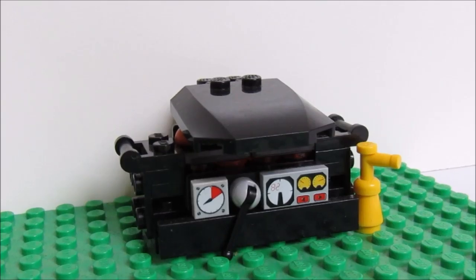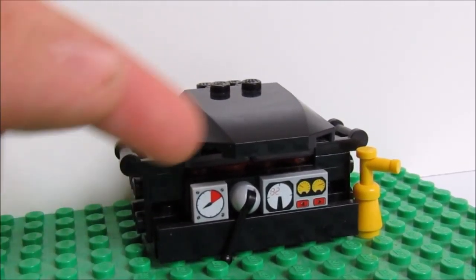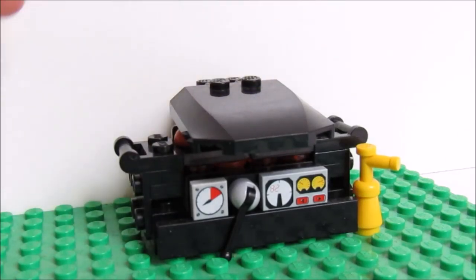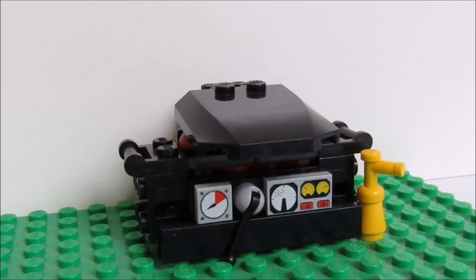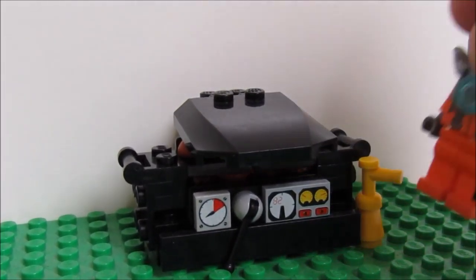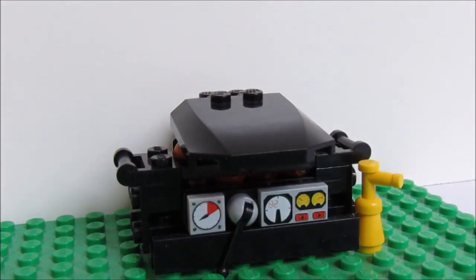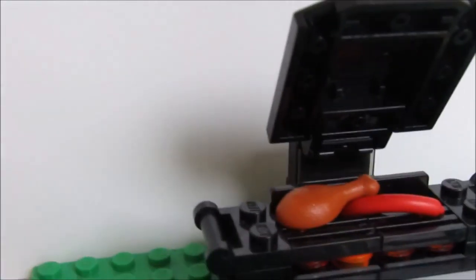Then you have the dials here — a little lever to turn it on, a heat dial, some more dials, maybe gas. And then this is a fire extinguisher, and I also have a gas canister behind it just so it can work. If I grab a minifigure here you can see the scale is good.